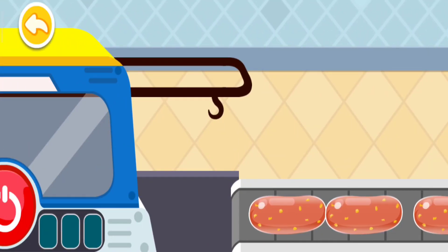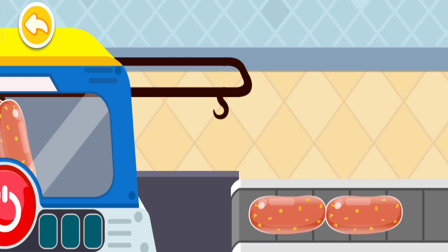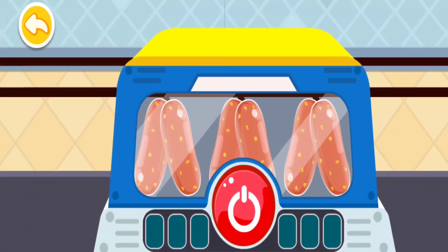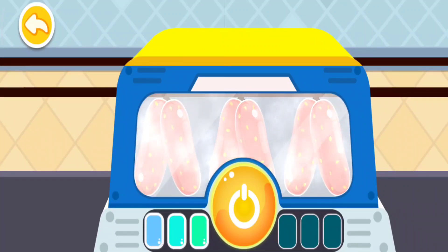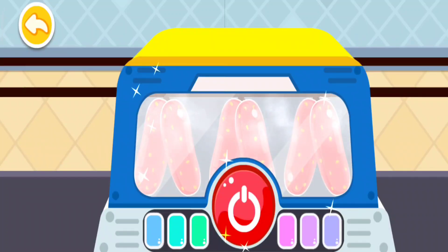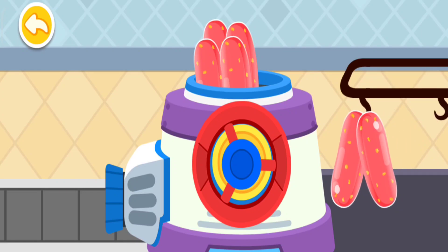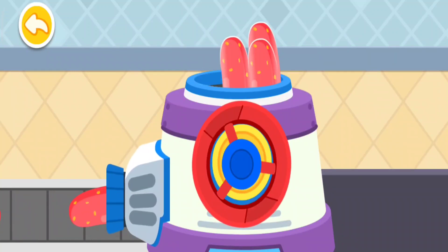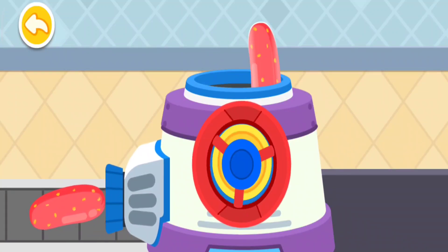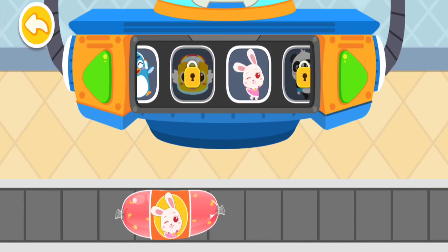Turn the handle to fill the sausage casing with the meat mixture. After steamed, the meat mixture wrapped with the casing turns into the sausage. Turn the handle to peel off the casing. Choose a pretty wrapper for the sausage.